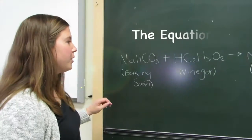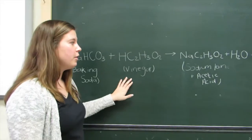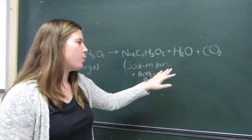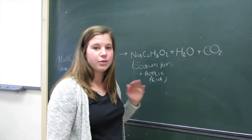In the full equation, we have baking soda added with vinegar, which gives you sodium acetate plus water and carbon dioxide. This equation is further broken up into two different equations.